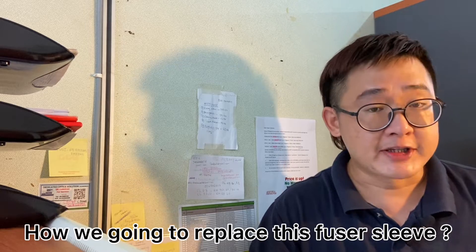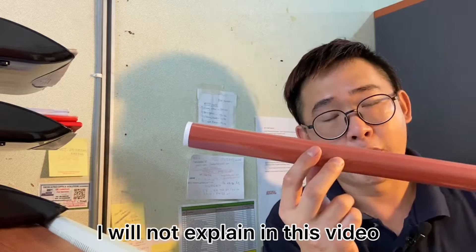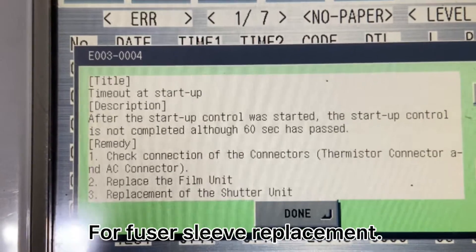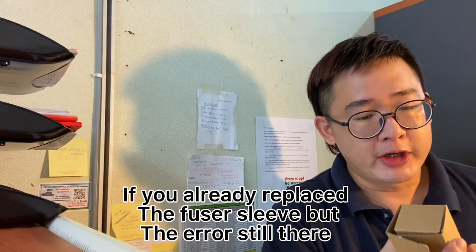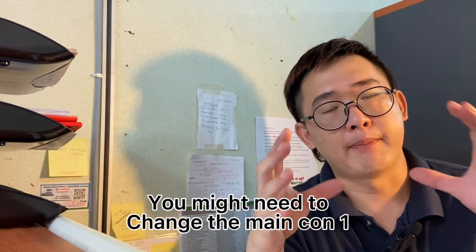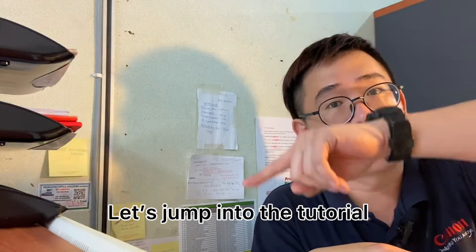How are we going to replace this fuser sleeve? The fuser sleeve is something like this. I will not explain in this video — if you are interested to know more about fuser sleeve replacement, please refer to the video link above. If you already replaced the fuser sleeve but the error is still there, you might need to change the mancon one, which we are going to show you now. Let's jump into the tutorial.